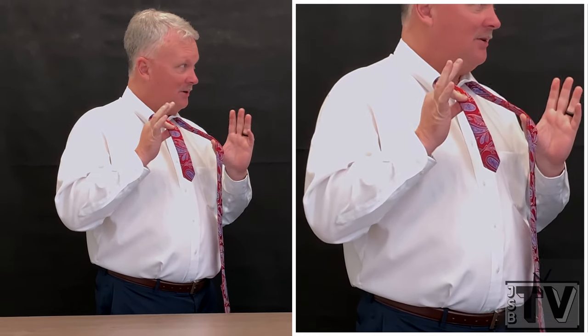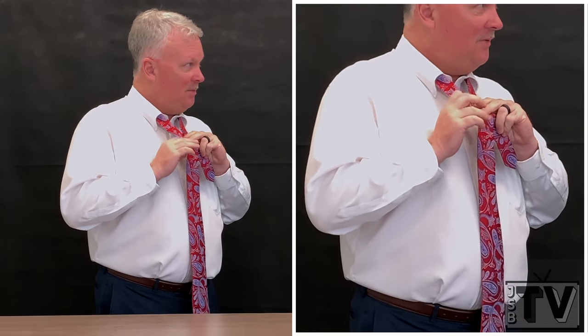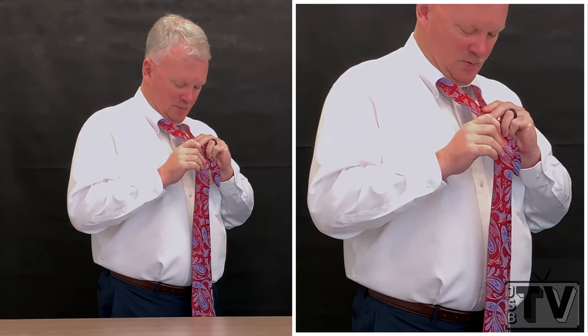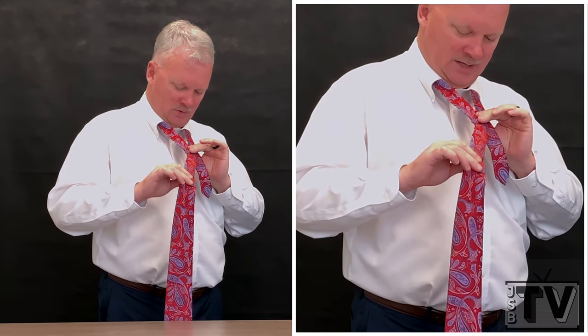Tying a tie is by preference. The more you tie, the easier it gets. I typically do a single Windsor because I'm in a hurry every morning. There's a double Windsor, but maybe if I'm taking my time I do a double Windsor. But I tip really about twice there.